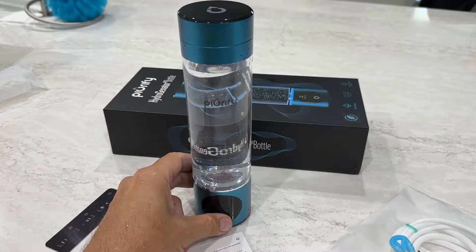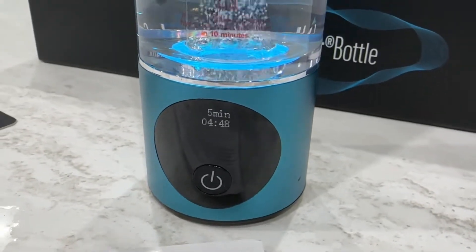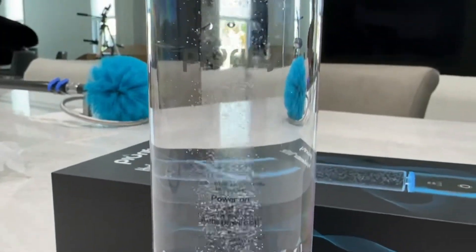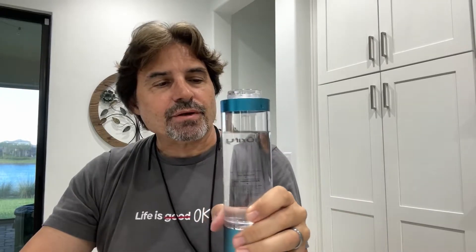It has two different timing settings. You can set it for five minutes, or press it again during the first couple of minutes to use it for ten minutes — they recommend not going over ten minutes. That'll give you plenty of parts per billion, and it'll display the parts per billion in your hydrogen water. It tastes like water, maybe a little lighter — kind of difficult to explain, but I like it. I drink it all the time now.